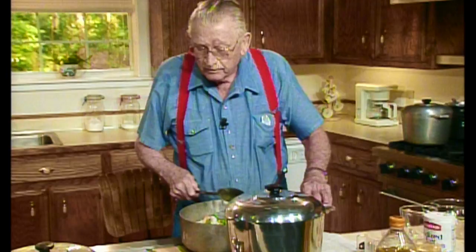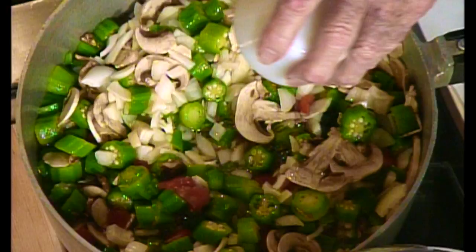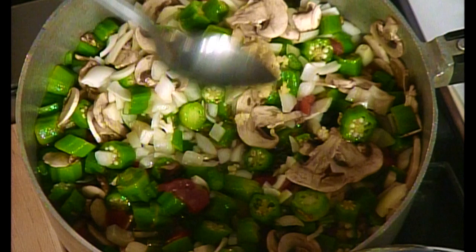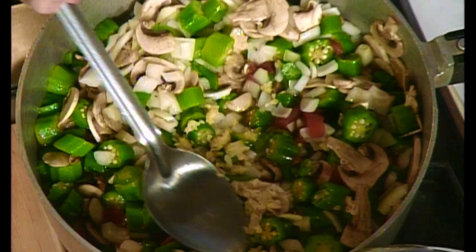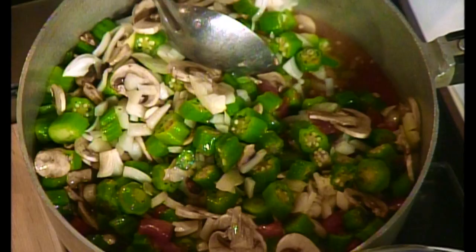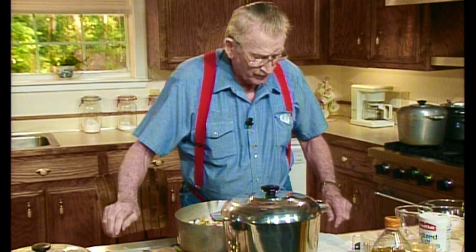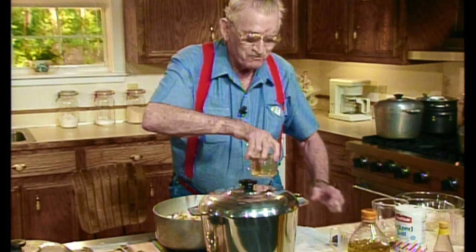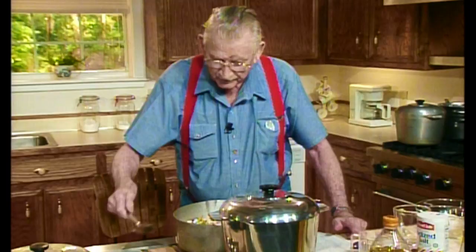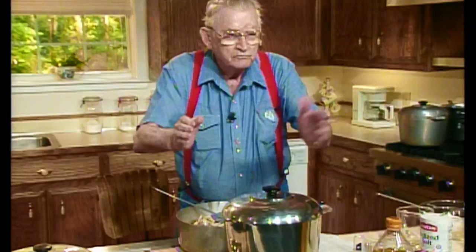Now, believe it or not, what I'm going to do right now is put a teaspoon full of chopped garlic, chopped real fine. Garlic goes with onions, onions go with garlic, and I like them both. I like an onion sandwich with a little garlic on it - it's awful good. You do it at night when there's nobody around. You smell like garlic, sure do - I just ate some. Now into that I'm going to put just a half cup of dry white wine. Isn't that great? Now let's stir that in there good. That's smelling good already.